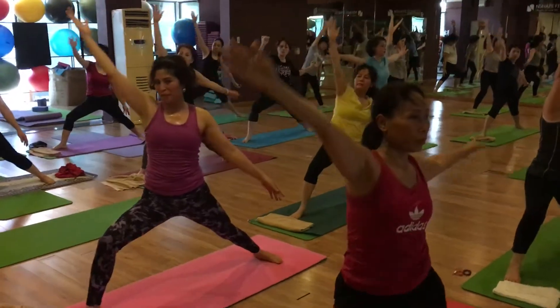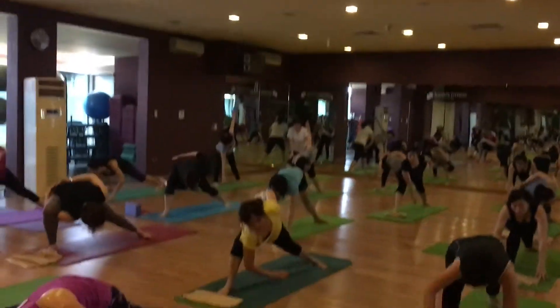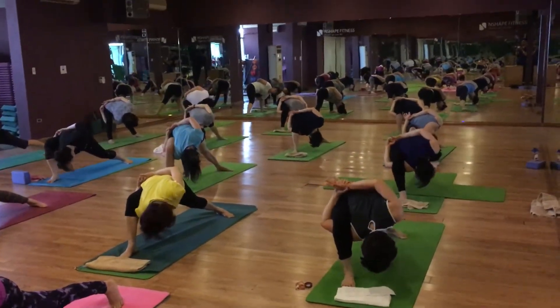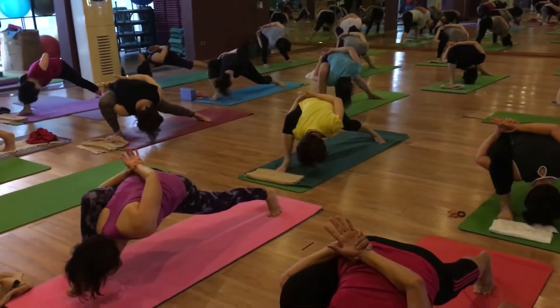Inhale come back. Now exhale right hand under right leg and hold your left wrist. And try to drop your forehead, your nose, your chin or the chest near to your right foot.